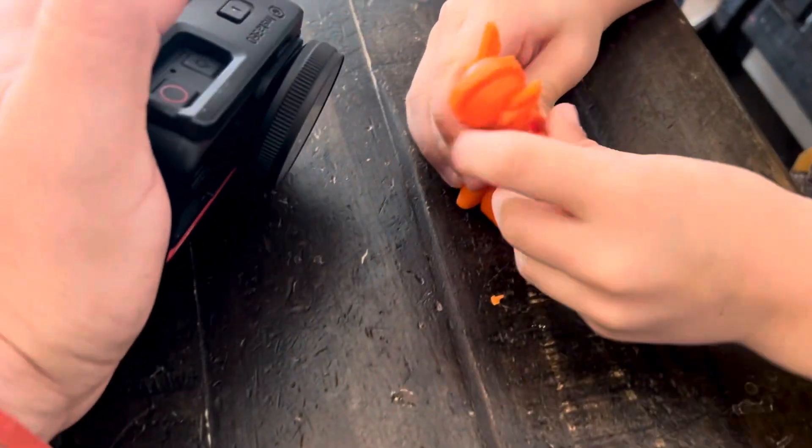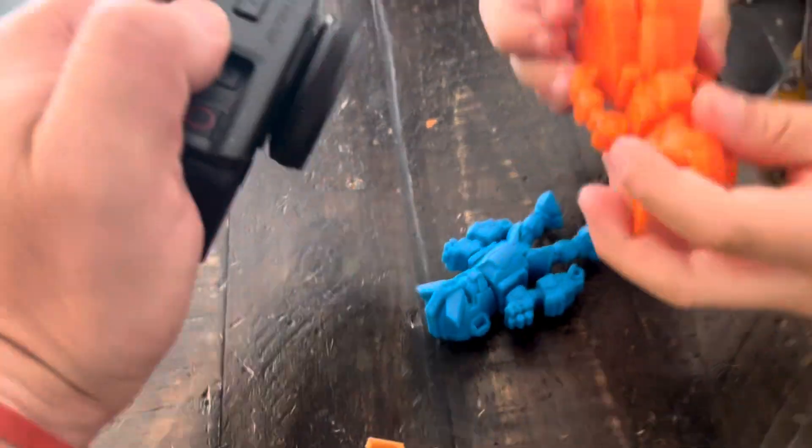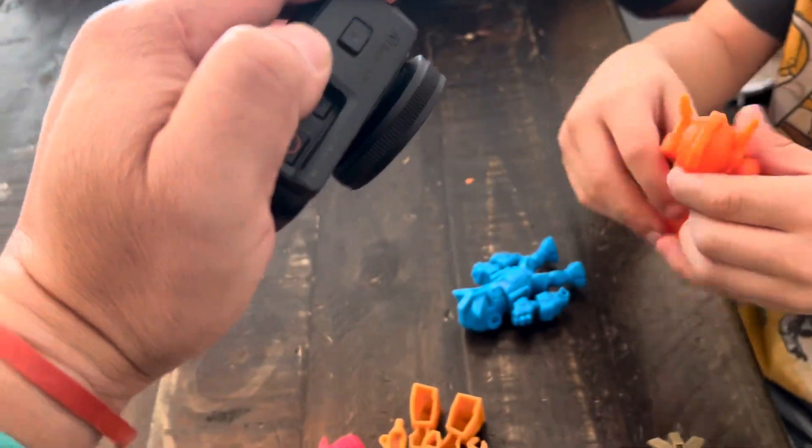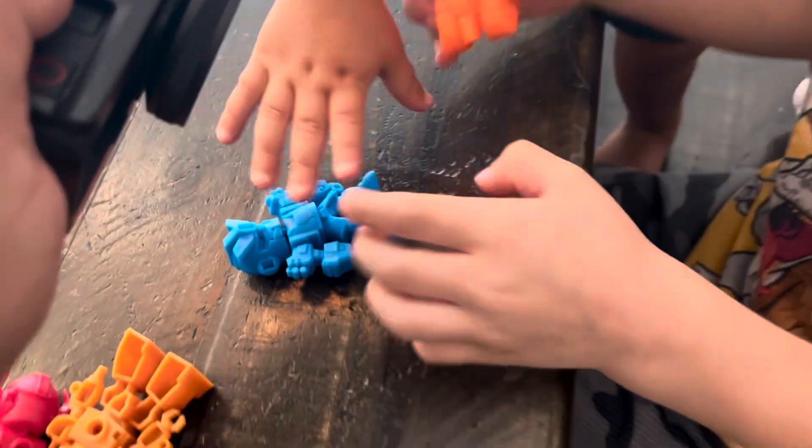Okay, here's the orange guy. His, like, wheel hangs. And he has these arms. And he's on his head.